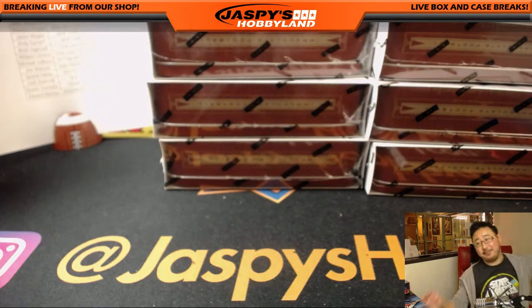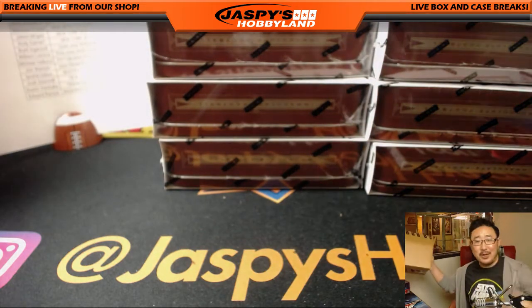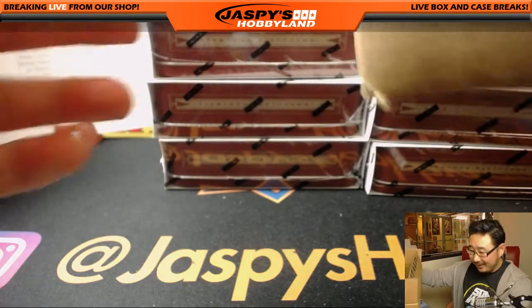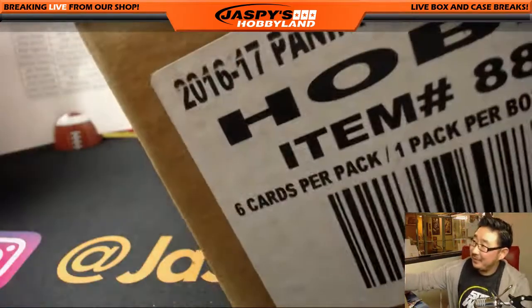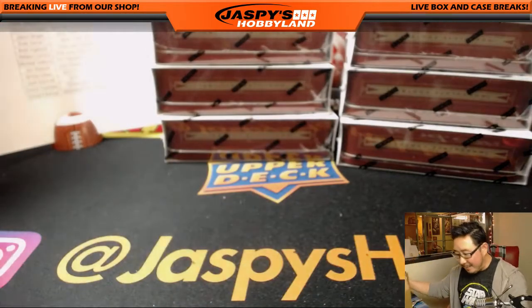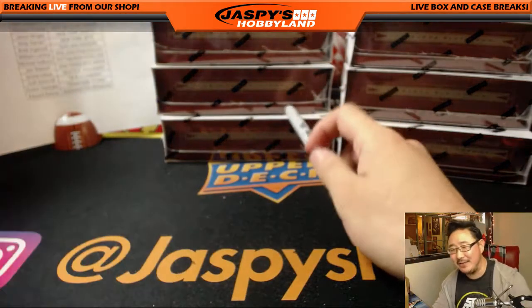What makes it kind of confusing — I'm trying to shift the blame off me — what makes it kind of confusing is that the sticker on here is labeled 16-17. I popped this open and was like, wait, the tins were yellow in 2017.